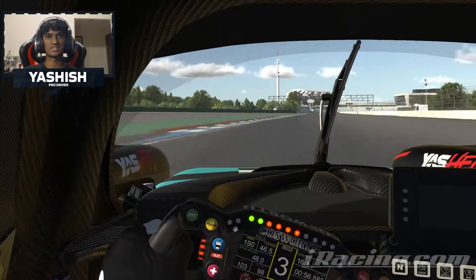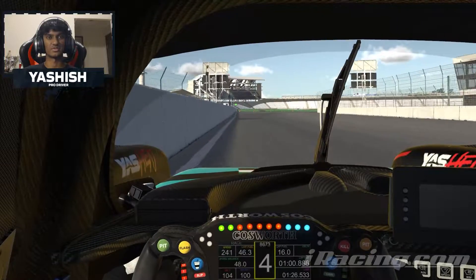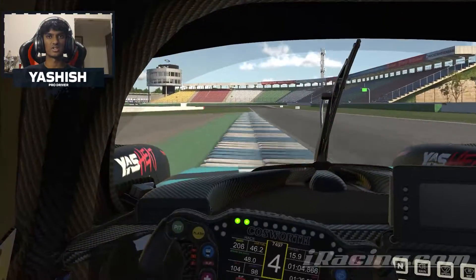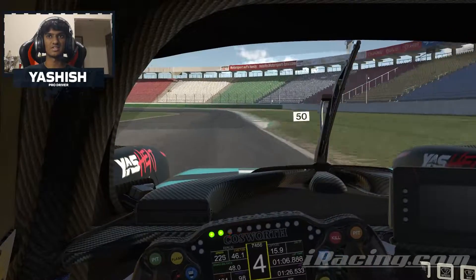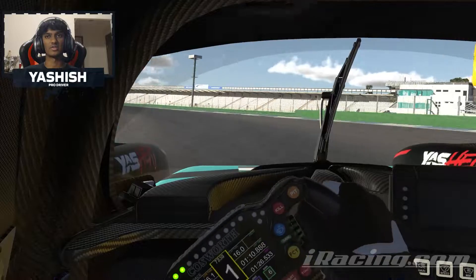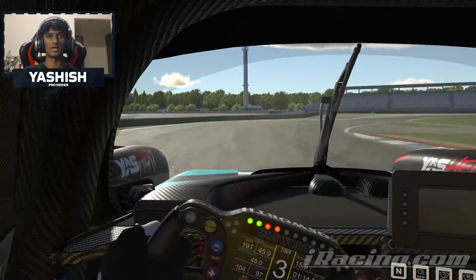Then back on power for this little sequence of corners, before preparing yourself for this right hander again — it's a small brake for me. Then using all the curbing on exit as well, into the stadium, braking at the 50m board. You're taking a lot tighter of a line than you think, rather than going wide and cutting back in. Again, using all the curb and all the track.